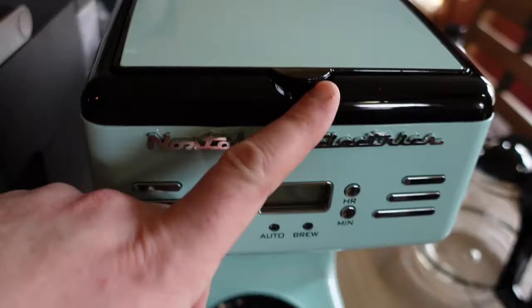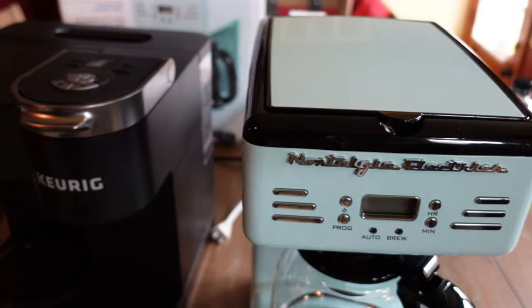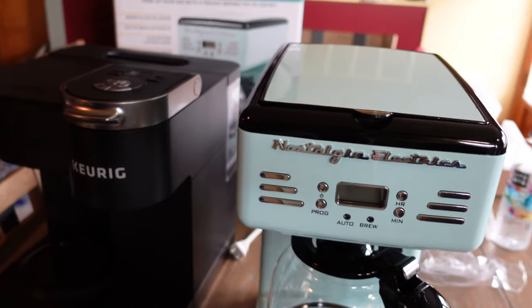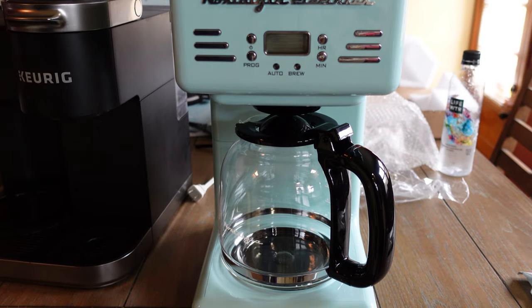She likes the black accent on it. The microwave doesn't have any black on it, and the toaster only has a little, but this one really pops. It's a striking piece. The photos on the box don't do it justice — in person it's absolutely beautiful.